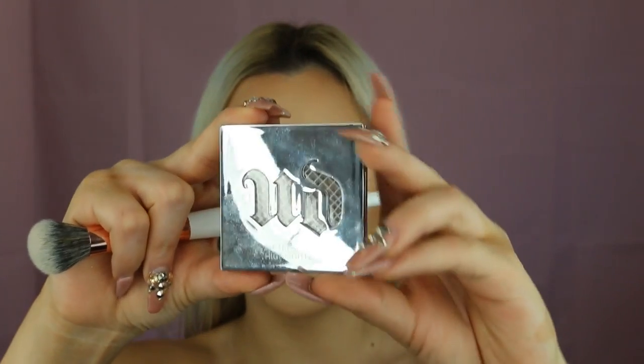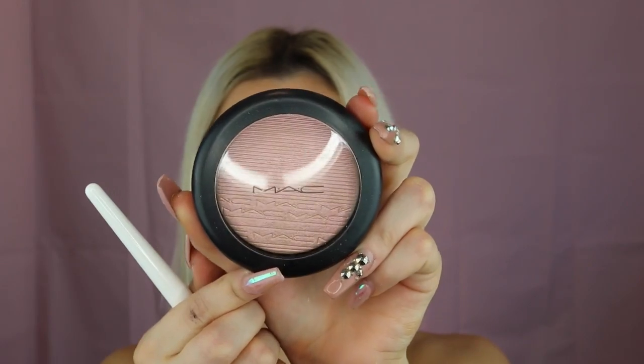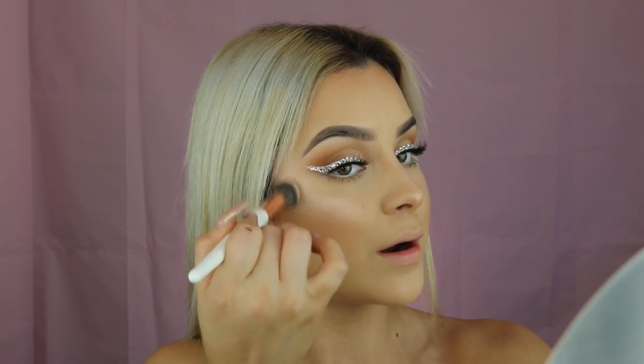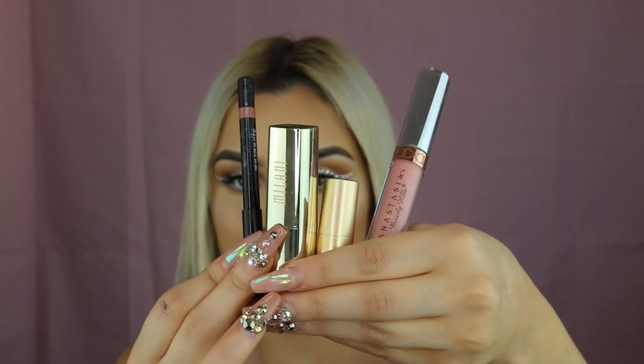Moving on to highlight — I'm priming my face again with my Smashbox primer to set everything and prep for highlight. I'm first going to be taking the Urban Decay Afterglow 8-Hour Powder Highlighter in the shade Sin. Then just to top it off, I'm taking Show Gold by MAC on the same brush and mixing it right over top. This highlighter has a pinkish gold glow — not rose gold but actual pink reflexes — so it's going to look very pretty. Watching Miss Artistry's tutorial, I saw she used a pink undertone highlighter, so I went with this one. Now I'm going to be making the most difficult lip combo — we're going to see how it goes.